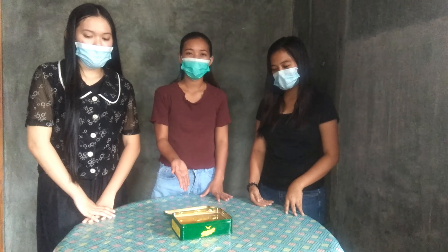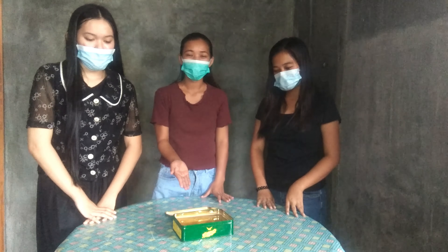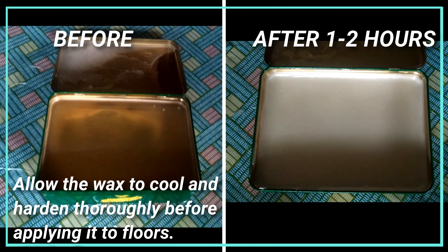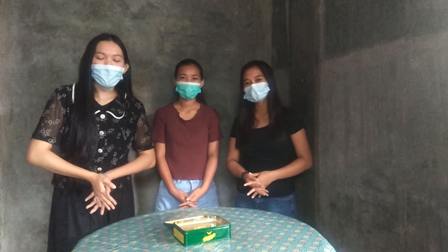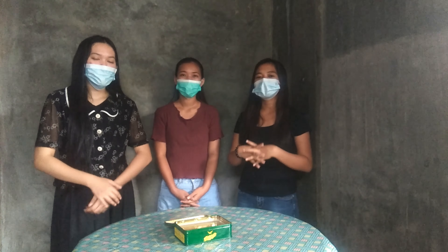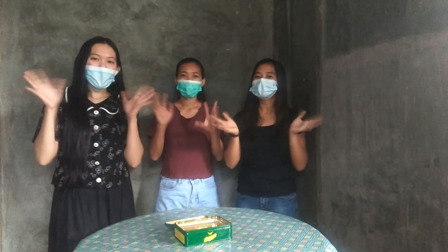This is the finished product of this tutorial. I hope you learned something from this tutorial. Thank you guys for watching. Once again, I am Christine Joy Awarabejo, and we hope to see you again. Bye!